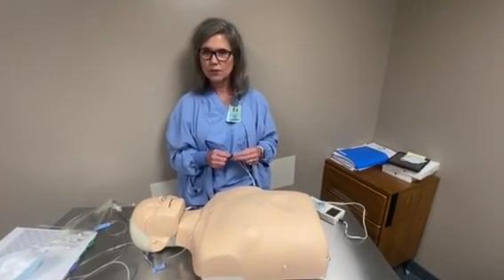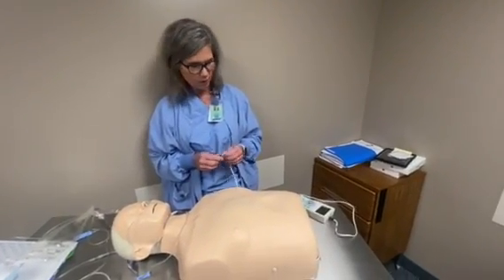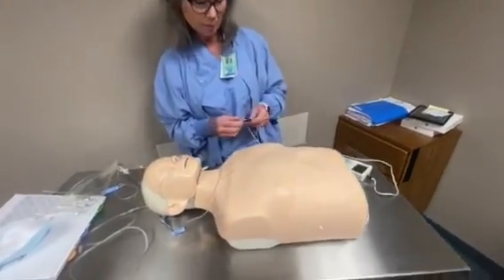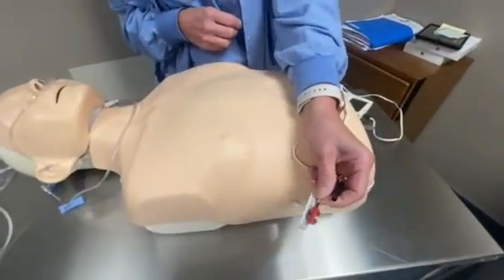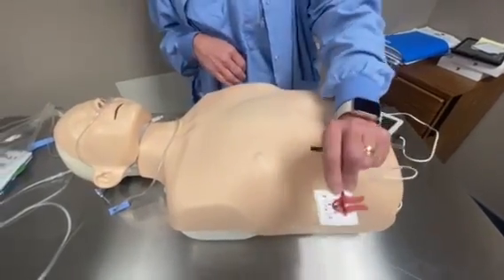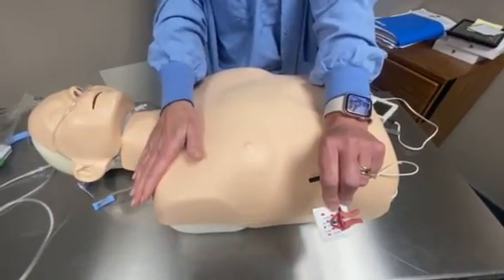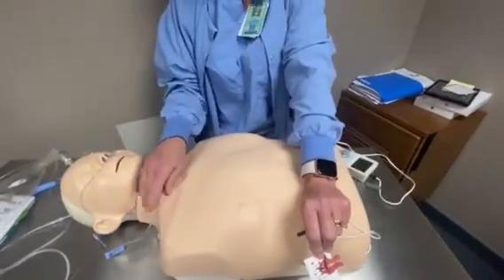If your doctor chooses to use a nerve stimulator — some of them do, some of them don't — consult your book to inform yourself on whether they want to use it. If you do, it's very simple: you put your EKG lead on there and then put it anywhere on the extremity. I've been told you could even put it on the opposite side, but I like to put it on the same extremity. So say they're doing an interscalene block — you put it down on the forearm.